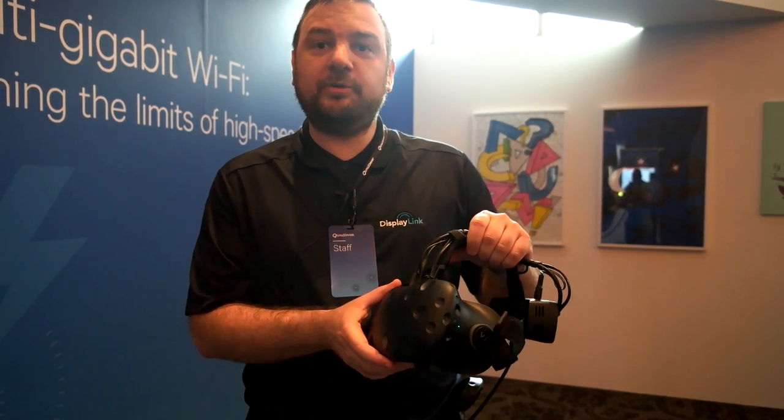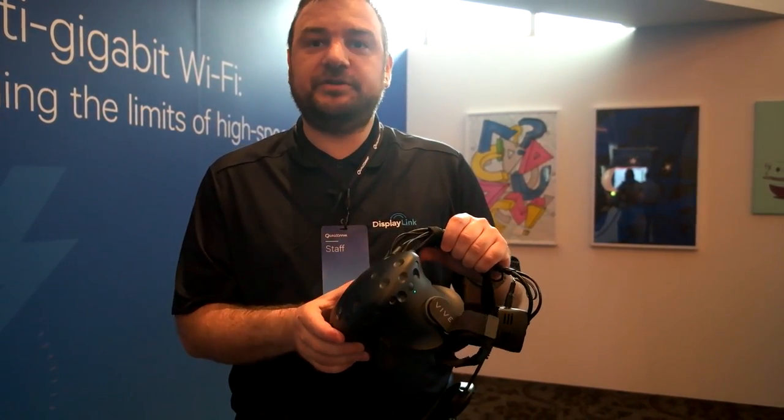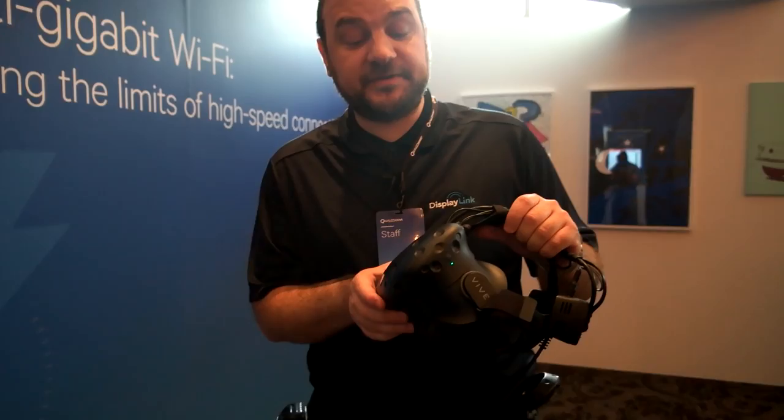Hello, welcome to Taipei, where we can show you the untethered VR — so wireless VR.